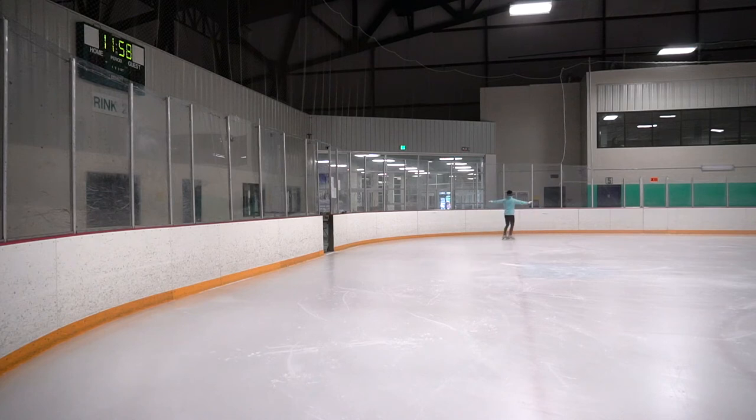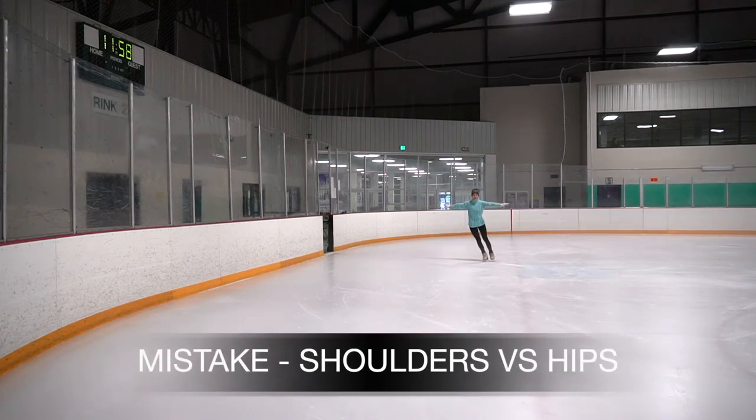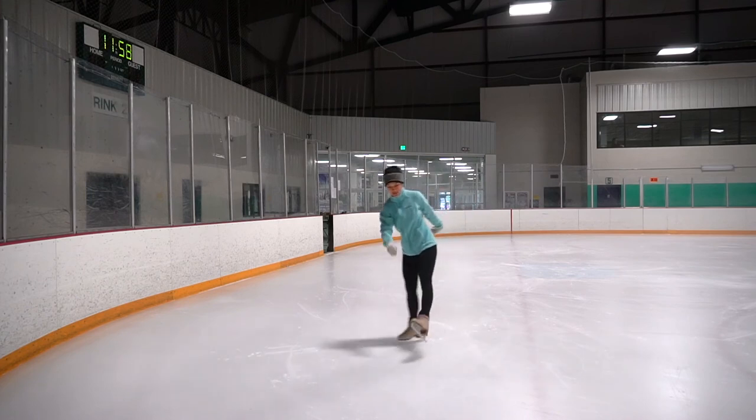Our shoulders are working with our hips. Stay nice and low in the knees. A common mistake is not pushing the shoulders against the hips. Notice how I am slowing down here.